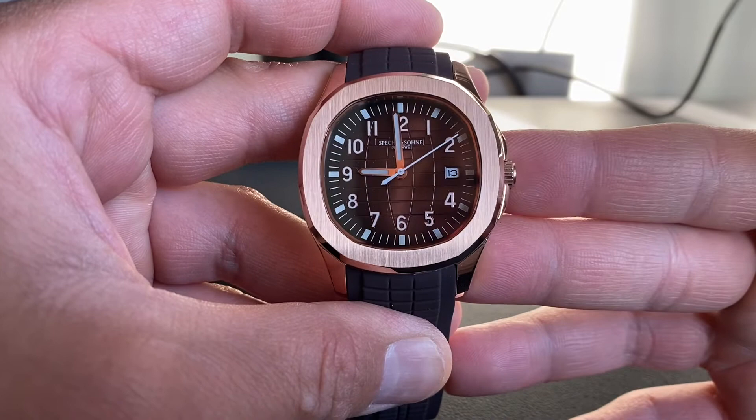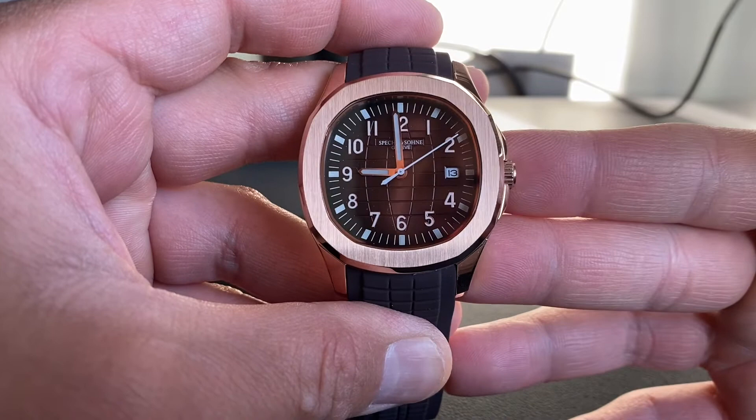That's it, guys — I'm sorry this video took longer than expected. I hope you enjoyed it and that it helped you decide whether to buy this watch or not. Thanks and see you in the next one.